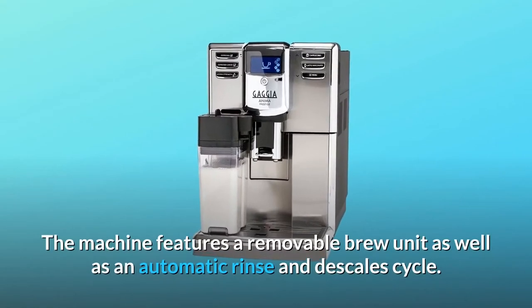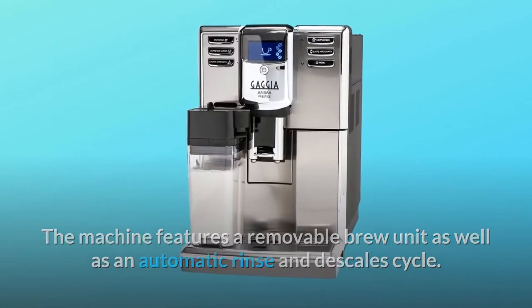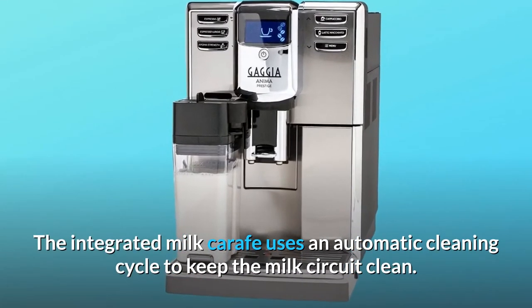The machine features a removable brew unit as well as an automatic rinse and descale cycle. The integrated milk carafe uses an automatic cleaning cycle to keep the milk circuit clean.